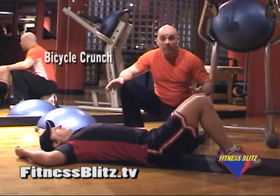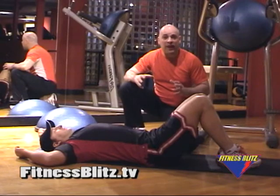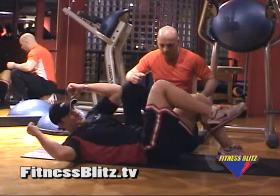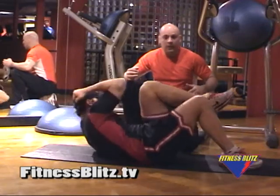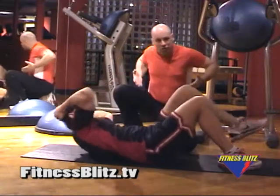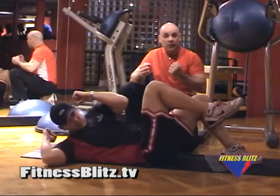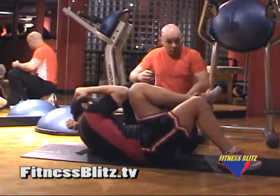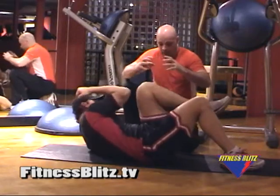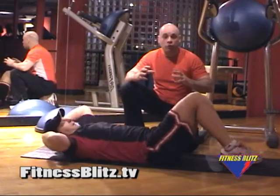Now what Brian is going to do is the bicycle crunch — the third of the three best exercises to achieve that strong core, that strong ab girdle. You want to make sure that you're elongating. You want to activate the obliques, which go sideways down the abs. You want to activate the transverse by pulling in with that isometric contraction right across from the belly button and down. The rectus abdominis are working again, and you're working all three muscle groups.